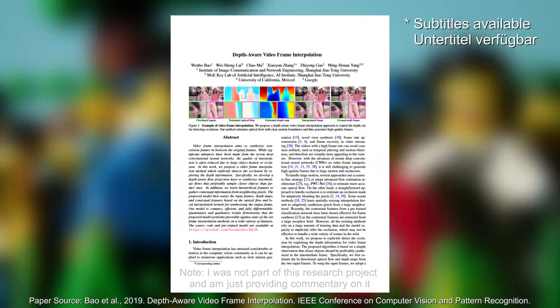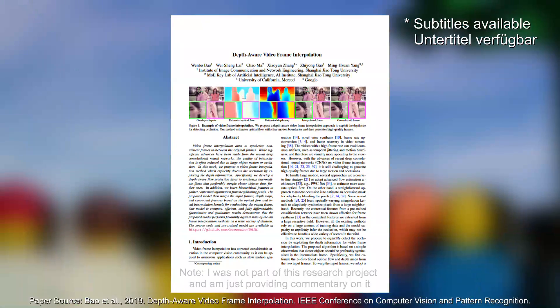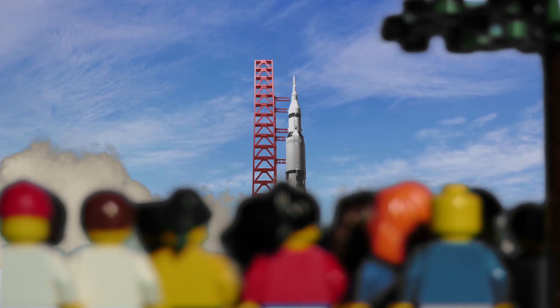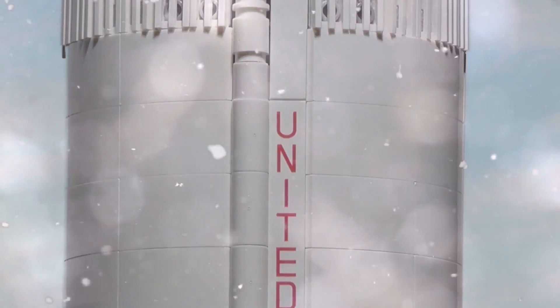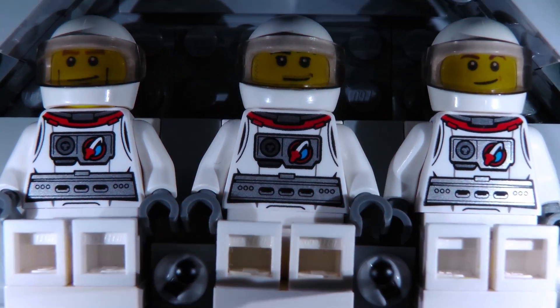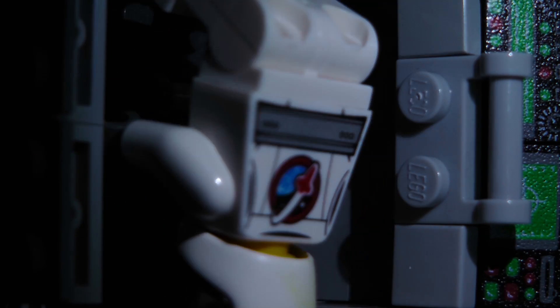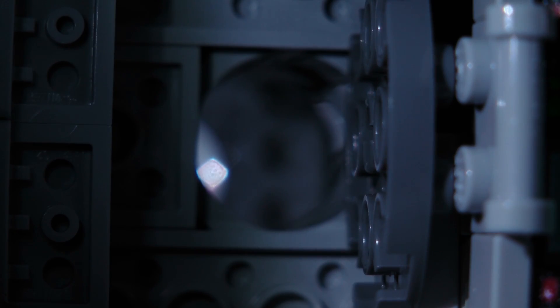Welcome back. Today I have a different sort of stop-motion video for you — a video straight from the state of the art of AI research. If you're a stop-motion animator like me, you probably know the effort it takes to record movies at 30, let alone 60 frames per second. I personally stick to 15 frames per second in order to not go bananas when recording. But that is all history now.